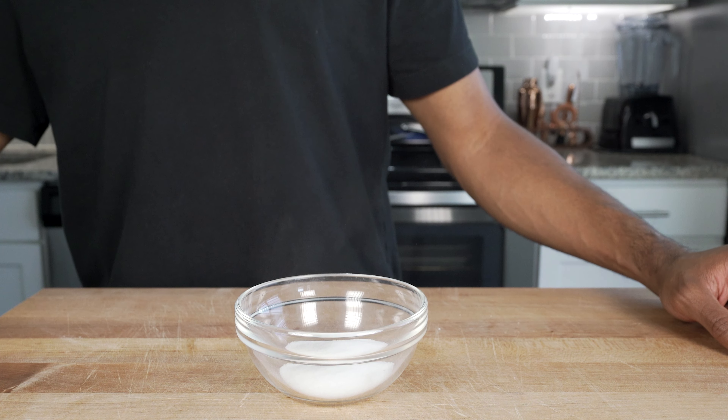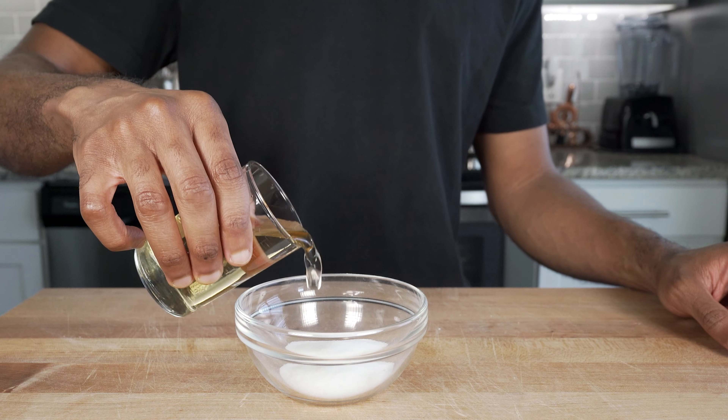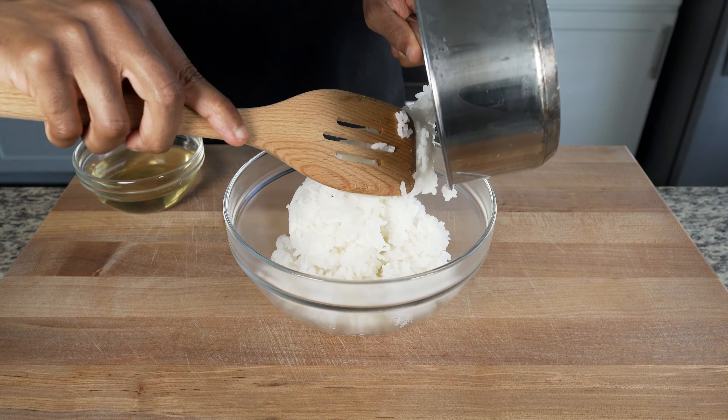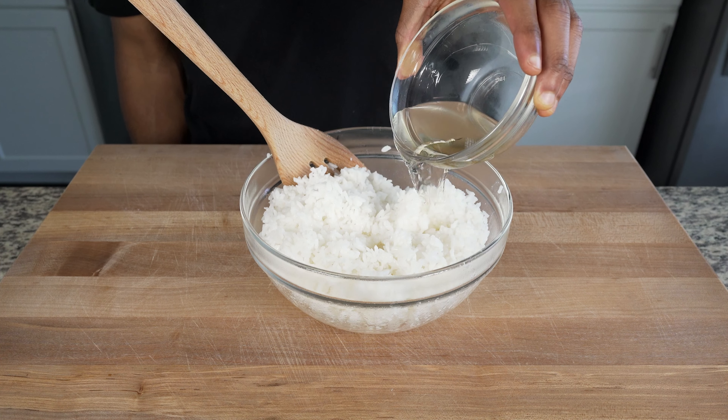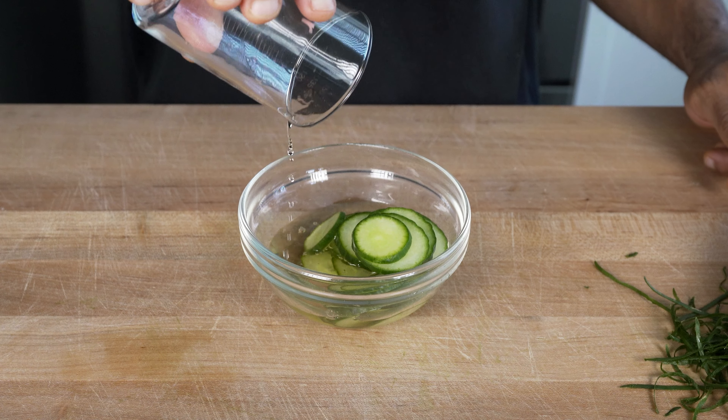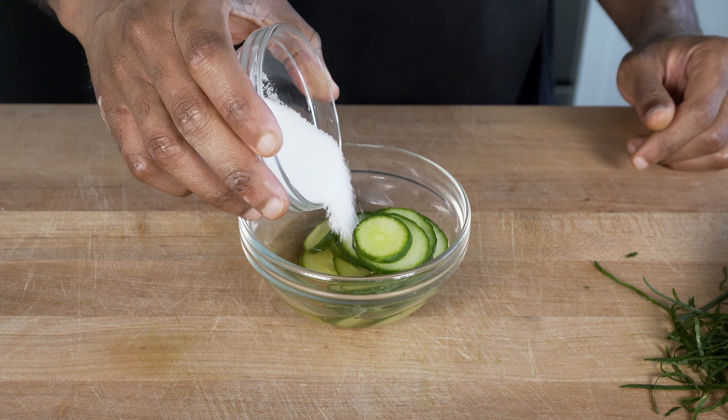Now that our rice is almost finished, let's make our rice seasoning. Add half a cup or 120 milliliters of rice vinegar and a fourth of a cup or 50 grams of sugar to a small bowl and mix. Once you transfer your warm rice to a bowl, add in your vinegar-sugar mixture and toss and fluff your rice to incorporate it evenly.